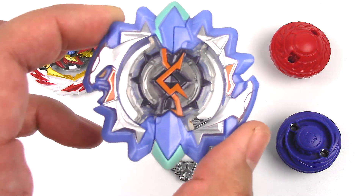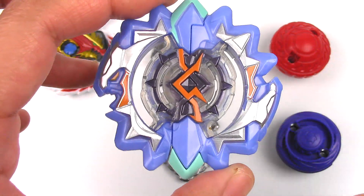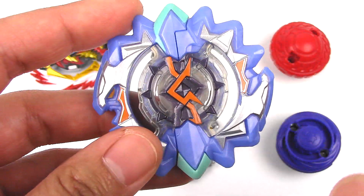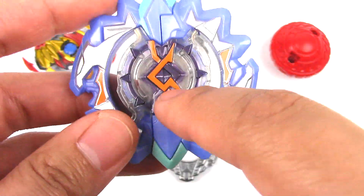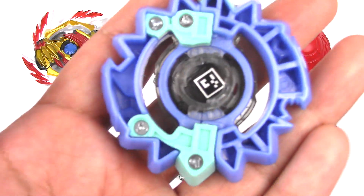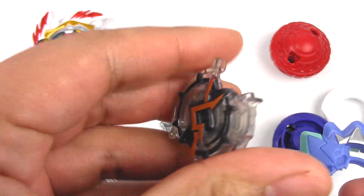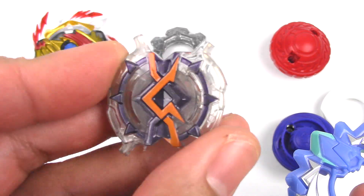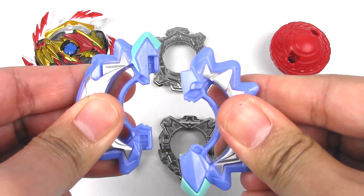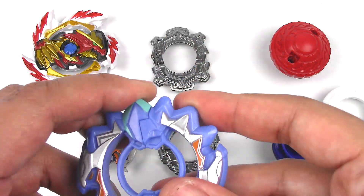Next up we have Left Astros. Here is the energy layer — they brought this over from Slingshock and redid it for this set. You can still change out the middle spin-direction piece. This does split apart and you can combine it with Artemis. On the back, here's the code. You use the ripcord — slot it in and turn — and this should pop out. This piece is what determines the spin direction; this one is left spin. You could split this apart and combine it with Right Artemis, which I haven't unboxed yet, so that'll be a future video. At least they kept that gimmick.